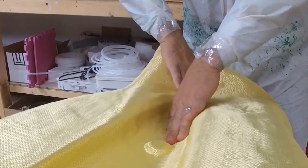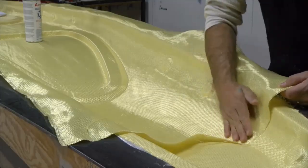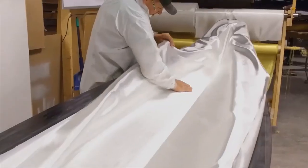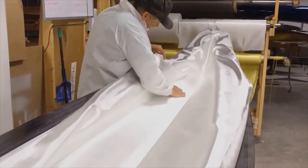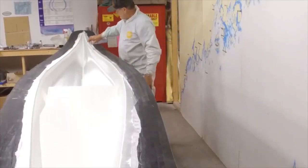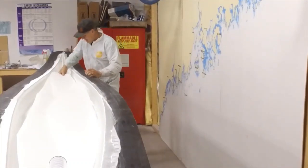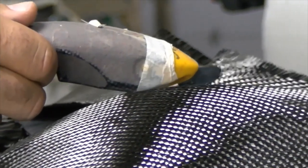In our laminates there are four layers, and you can order a boat in fiberglass, Kevlar, or carbon. For the hull, we mixed it up — we actually did six, nine, SORIC, and then carbon instead of Kevlar.